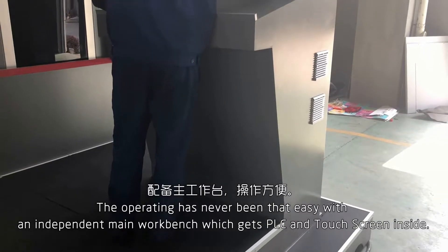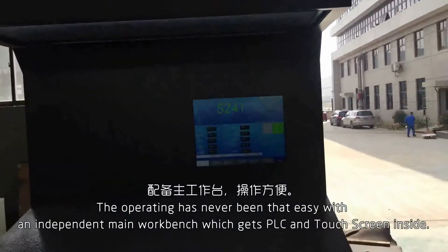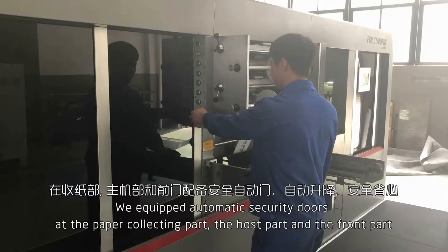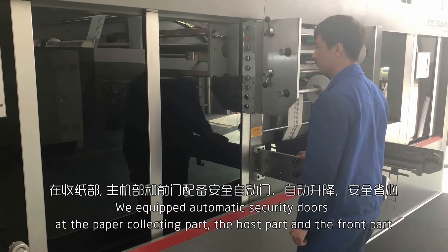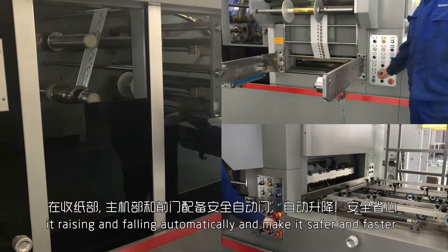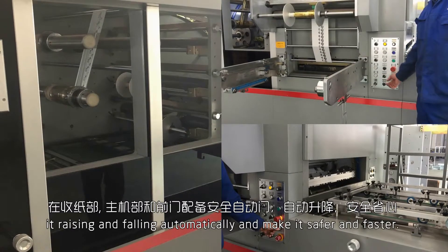Operating has never been that easy with an independent main working bench, which has PLC and touch screen inside. We equipped automatic security doors at the paper clicking part, the host part, and the front part. They raise and fall automatically, making it safer and faster.